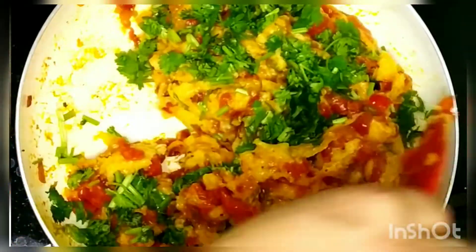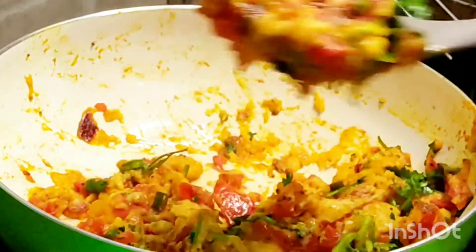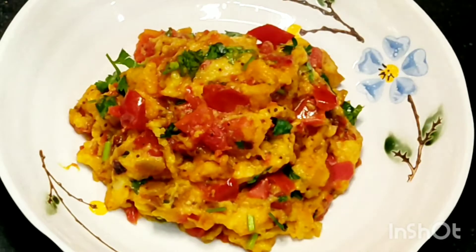Hello friends, today I've brought a recipe which can be made very quickly with any leftover bread slices in your refrigerator. It is very simple to make and uses few ingredients which everybody has in their kitchen. So let's begin.